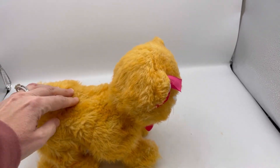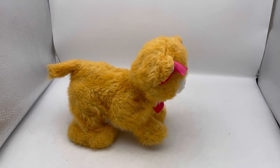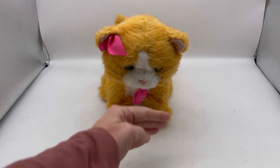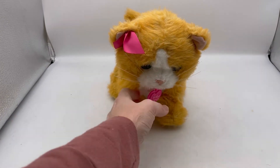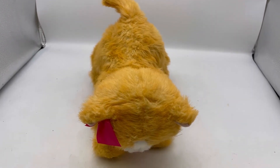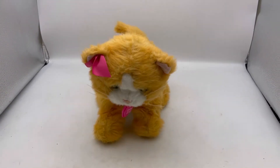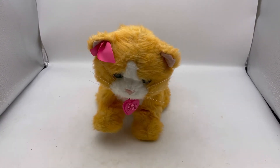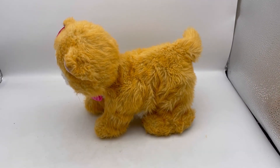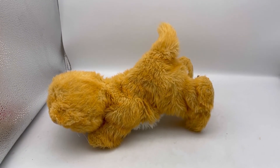Normally you can feel like a little button on their back or their head, but I'm not feeling anything. I just put the batteries in and started recording. It kind of sounds like it barks, and then it just face plants — I'm not sure why it face plants.